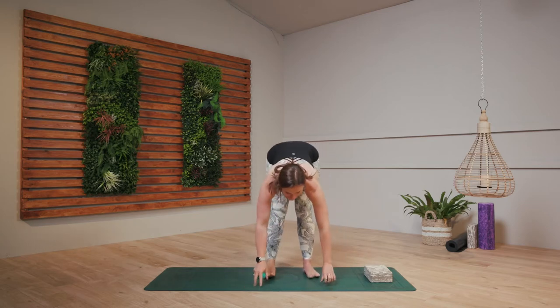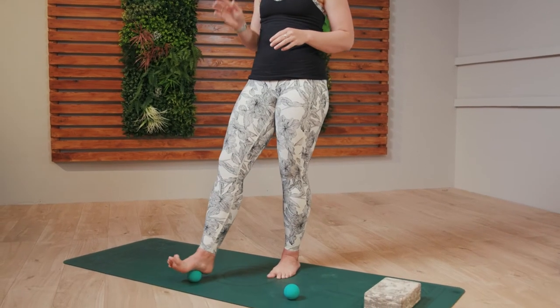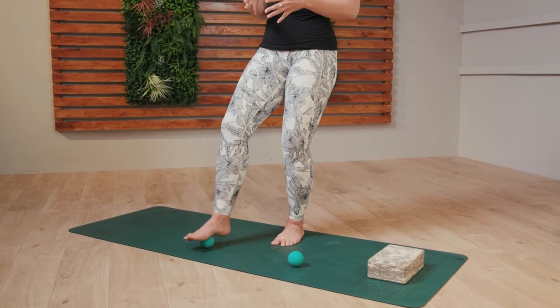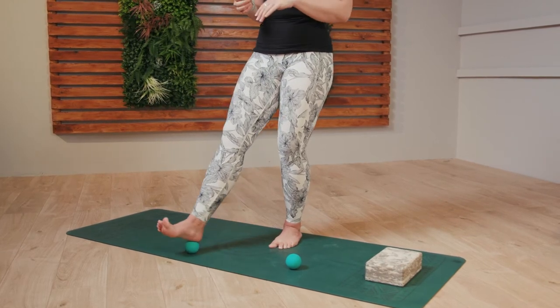We're going to start standing today. You're just going to need one ball — bring it underneath your right foot. You can bring your hands onto your hips, or hold onto a wall if you want to. We're just going to start by rolling that ball forwards and backwards to find a bit of release through that foot. This standing leg is doing a little bit of work as well, so just make sure you bend the knee, or again hold onto a wall or a chair if you need to.